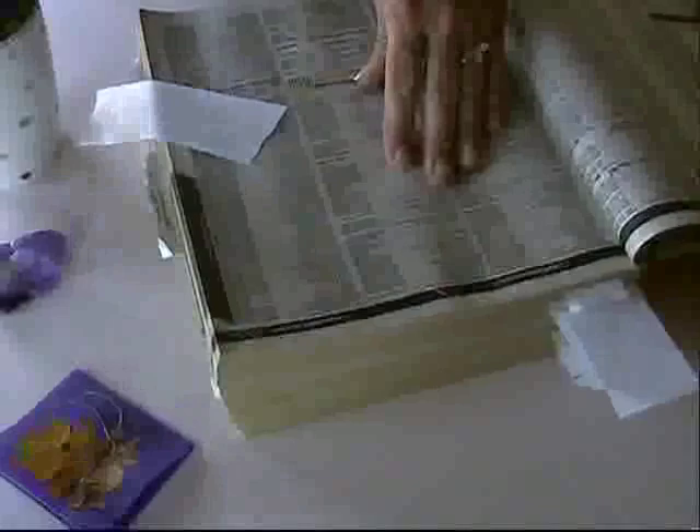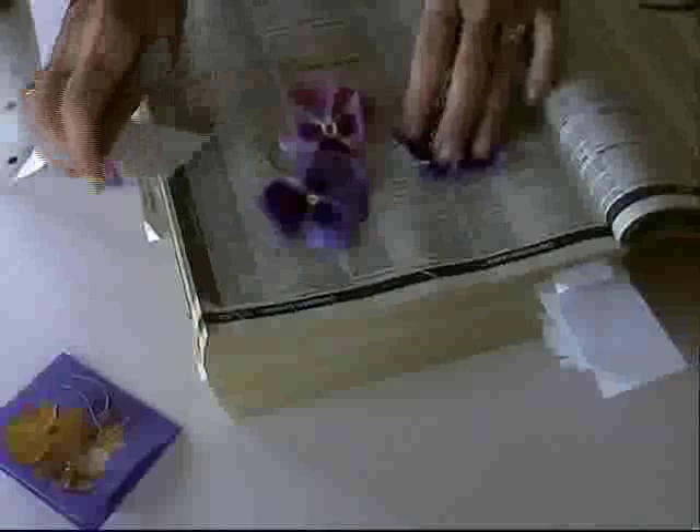Here are our fresh flowers — we're going to use pansies today. Just lay them on the paper and open them up the best you can, but they'll open up when you shut the phone book. You can put quite a few on a page; you can use leaves, you can use flowers of any size. Now very carefully shut the phone book and mark it with a piece of paper so you'll remember where all these different flowers are.